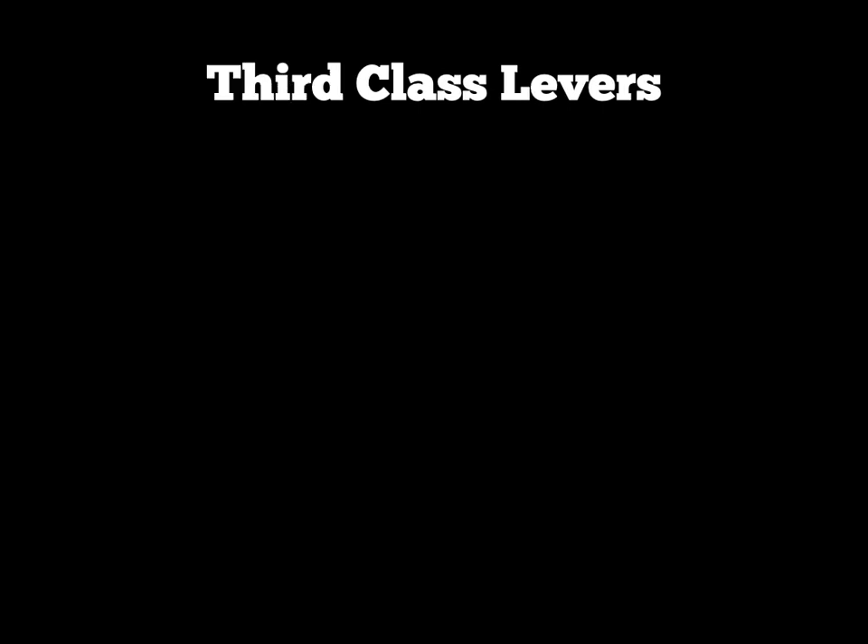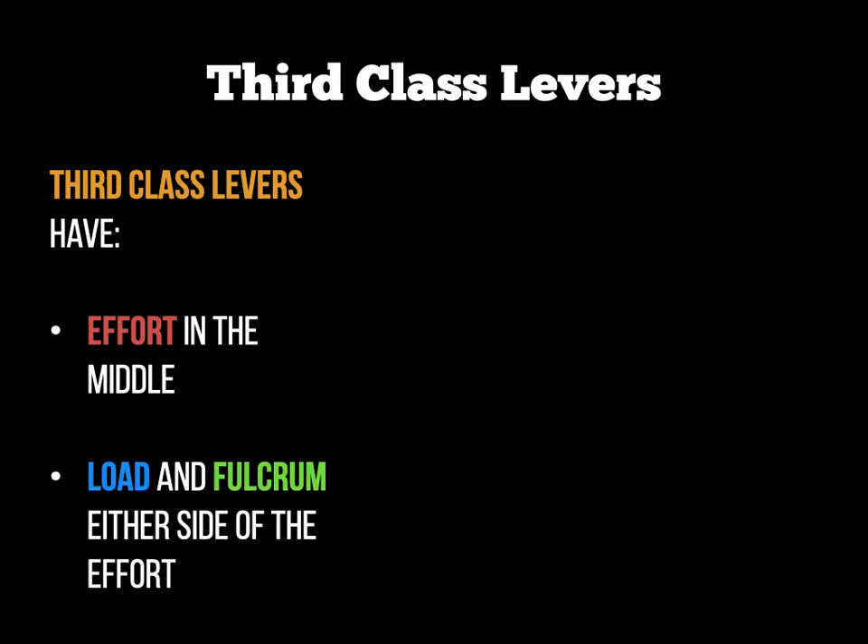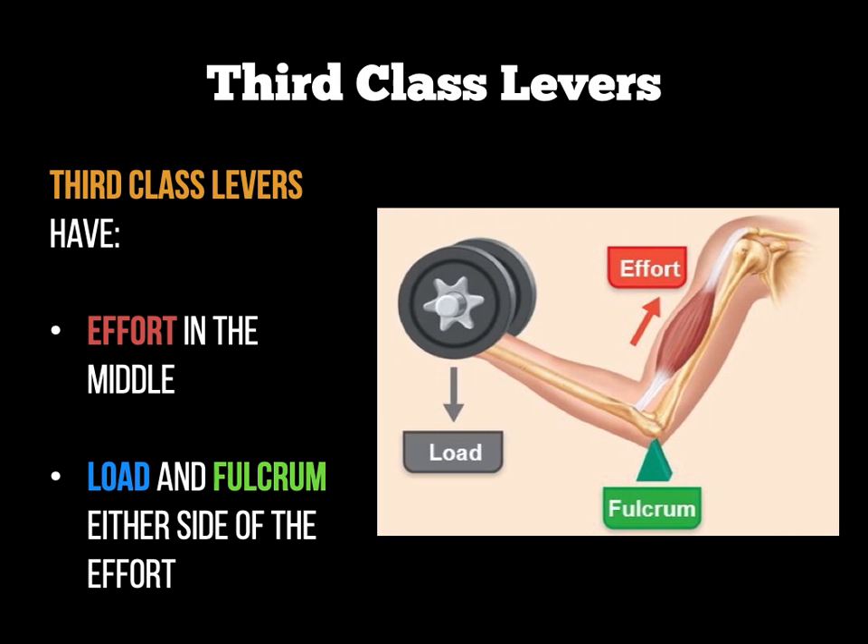Finally we have third-class levers. Third-class levers have effort in the middle, and therefore the load and the fulcrum are either side of the effort — it's the last combination possible with those three elements. A good example of this is the upward phase of a bicep curl. Be careful with that statement — make sure you write the upward phase of a bicep curl.